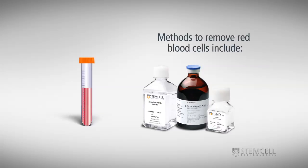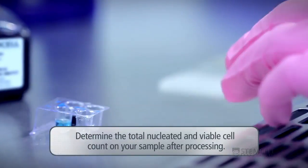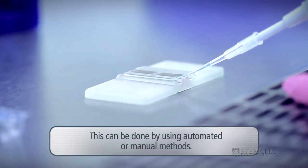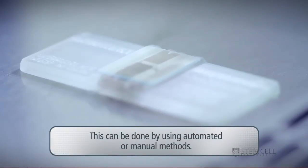Methods to remove red blood cells include lysis with ammonium chloride, isolation of mononuclear cells using Ficoll-Paque Plus, and isolation of nucleated cells by sedimentation over HetaSep. Determine the total nucleated and viable cell count on your sample after processing. This can be done using automated or manual methods, such as a hemocytometer with 3% acetic acid and methylene blue for the total nucleated cell count, and a viability stain such as Trypan Blue.